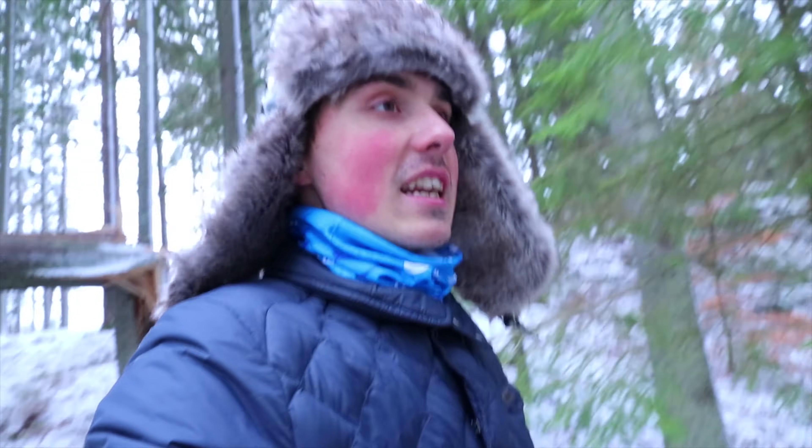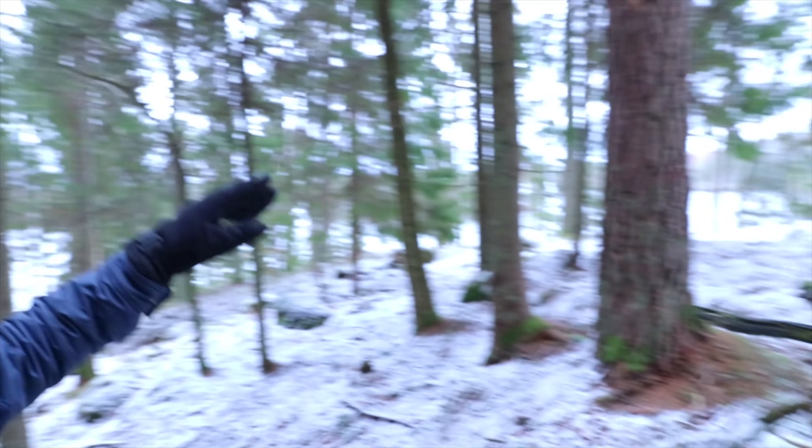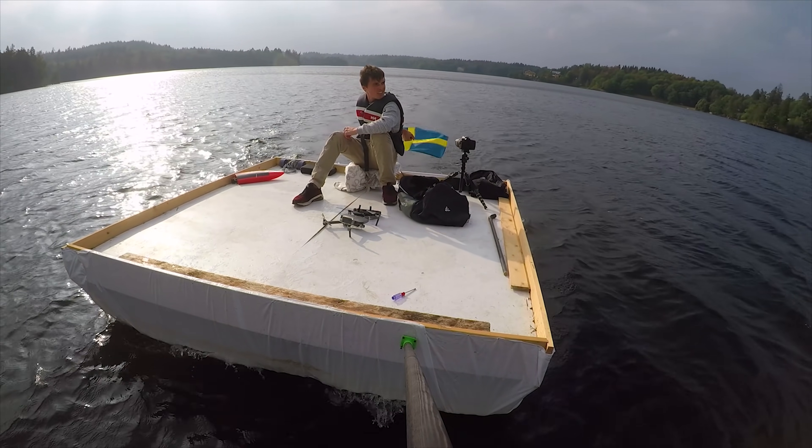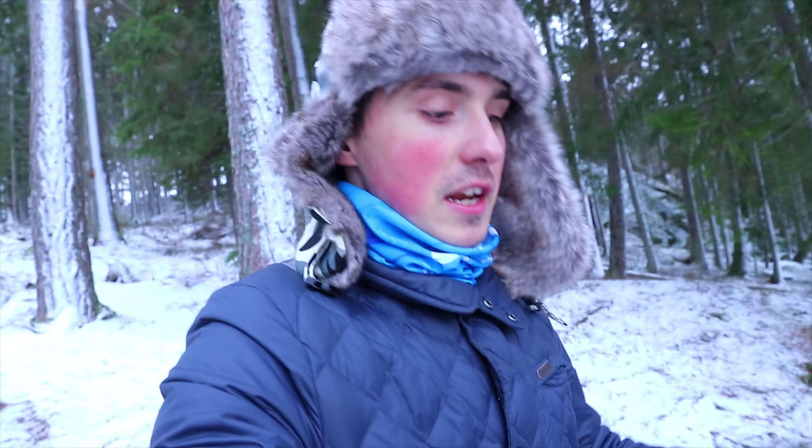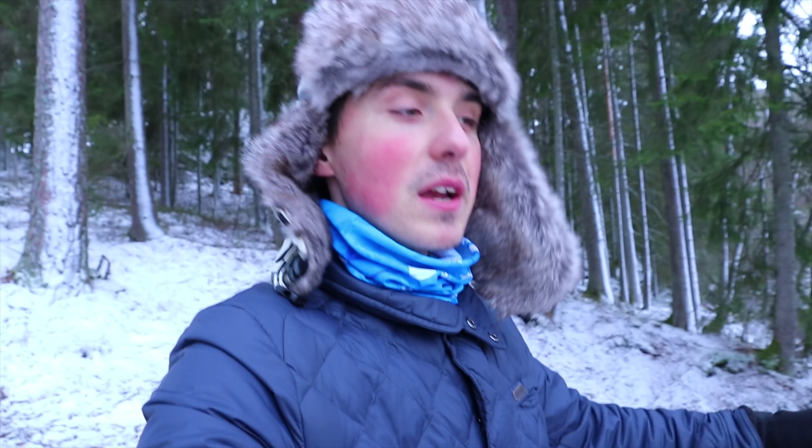I'm not sure if I ever mentioned this, but I moved to a new place right next to the same lake that I have the raft in. You may remember the raft from last summer — such a fun project — and I can't wait to get on the raft again. Me and a friend are planning to renovate the entire raft, make it bigger, make it better, and I was thinking of recording the entire thing and making a video about it.